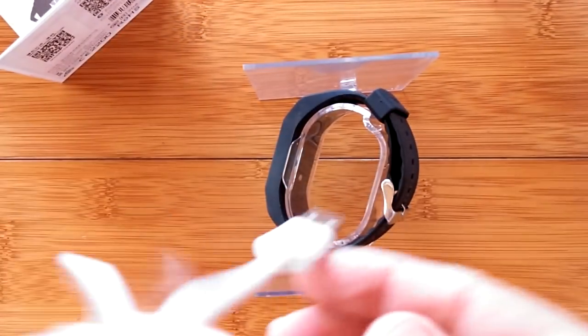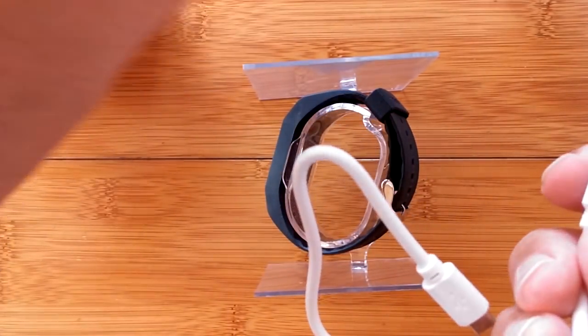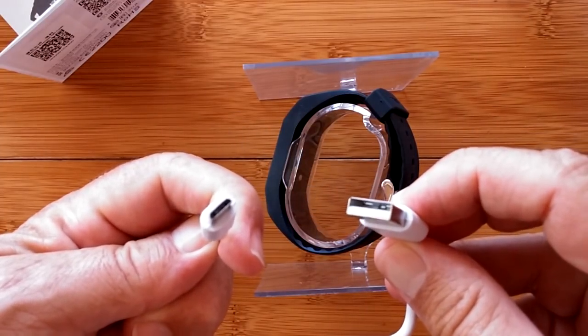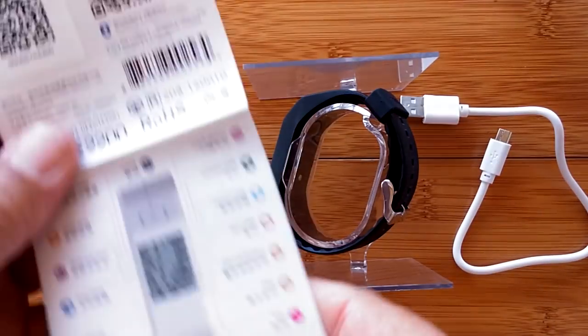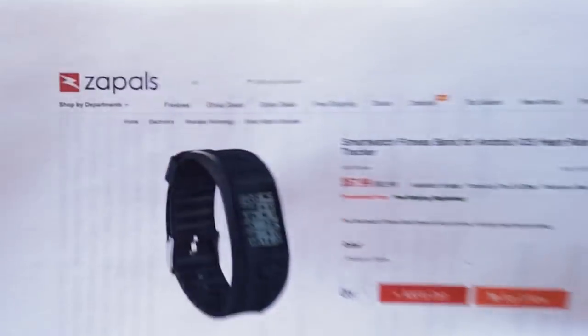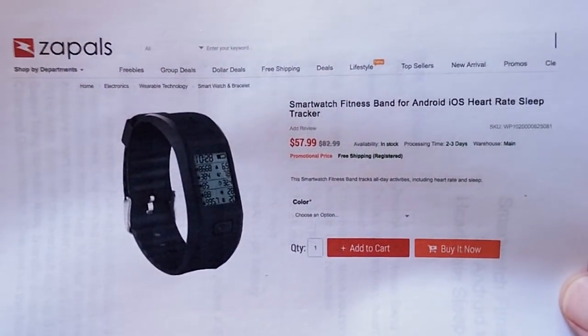There it is. There's a charging cable, obviously, that comes with it. That looks like it might have been a cover on the front. Standard USB connection. And a manual, which we're going to get into after I tell you that you can get this from Zapples — it's the S3 smartwatch fitness band.